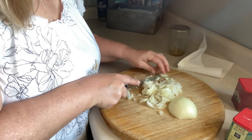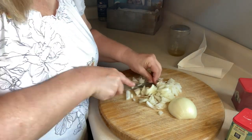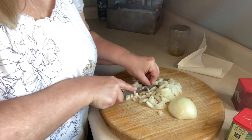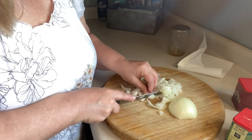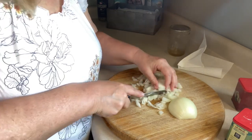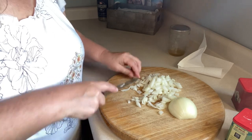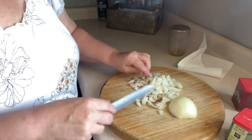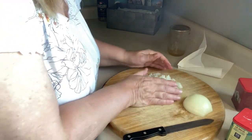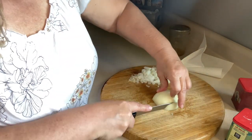I don't care if there are big pieces of onion in here because my family are onion-a-holics. This recipe doesn't really call for garlic, but I'm going to put just a little bit in it because we're garlic lovers too. Let's get that off to the side and do the next one.